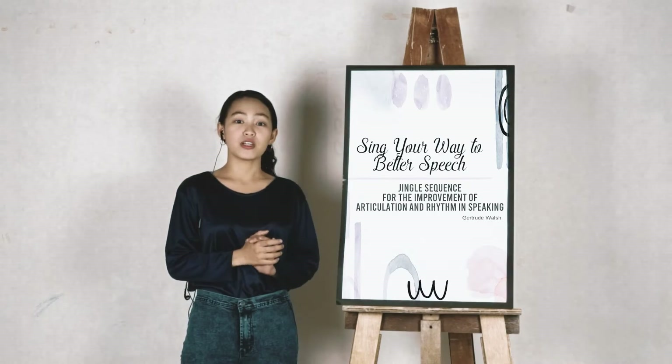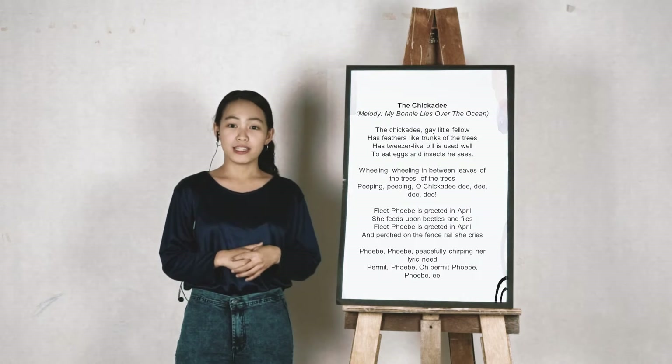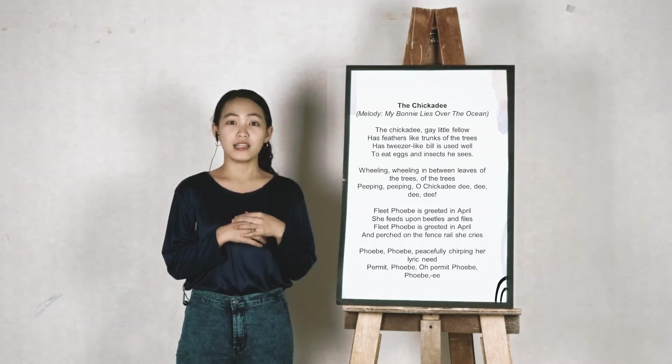Let's hit it! The first jingle we'll sing is entitled The Chickadee, and the melody is from the song My Bonnie Lies Over the Ocean, which is a lullaby.